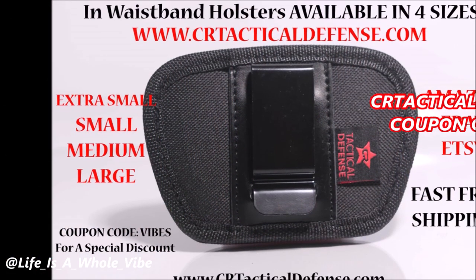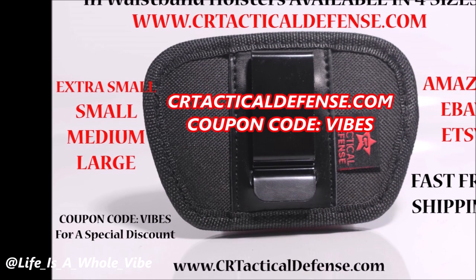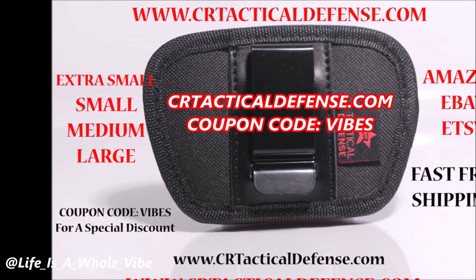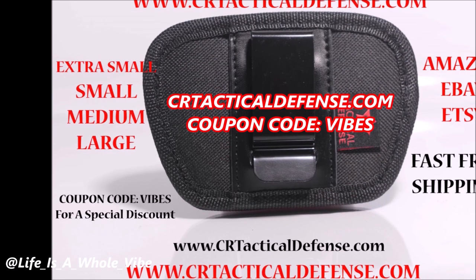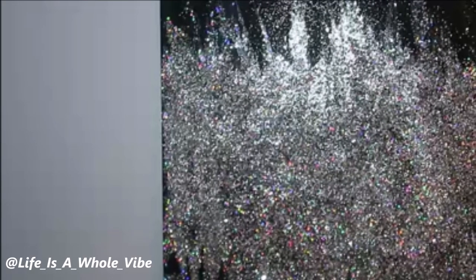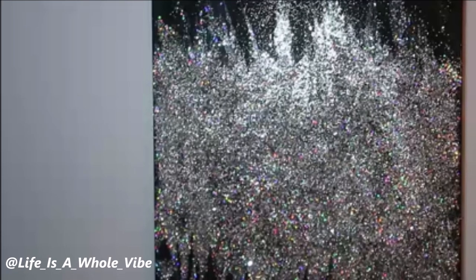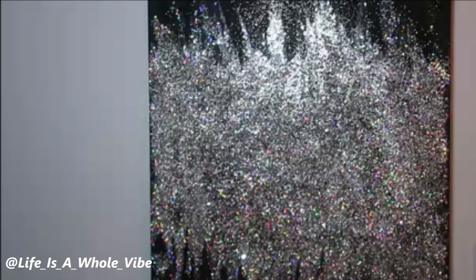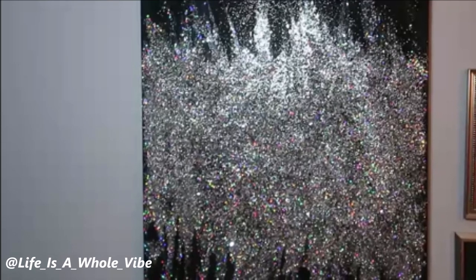Be sure to check out our website CRtechnicaldefense.com, where we sell in-waistband gun holsters available in four different sizes. We also carry gun cleaning mats and much more — use my special discount code VIBES for my subscribers. If you'd like to follow me on Instagram or TikTok, it's at life is a whole vibe with underscores in between each word. Also check out my playlist on this channel. Thanks again — bye-bye!